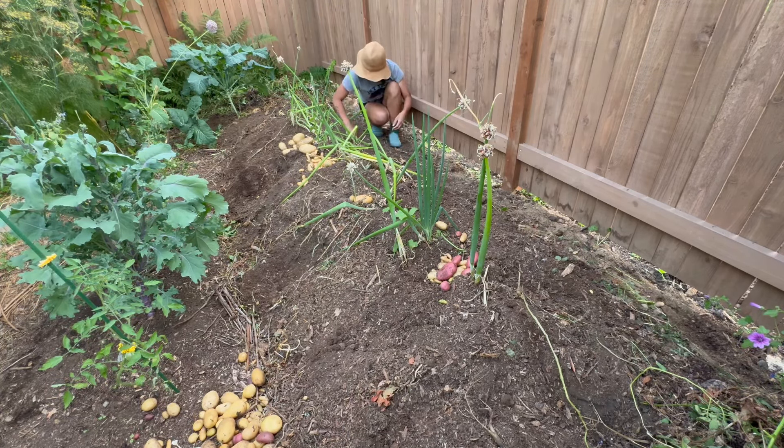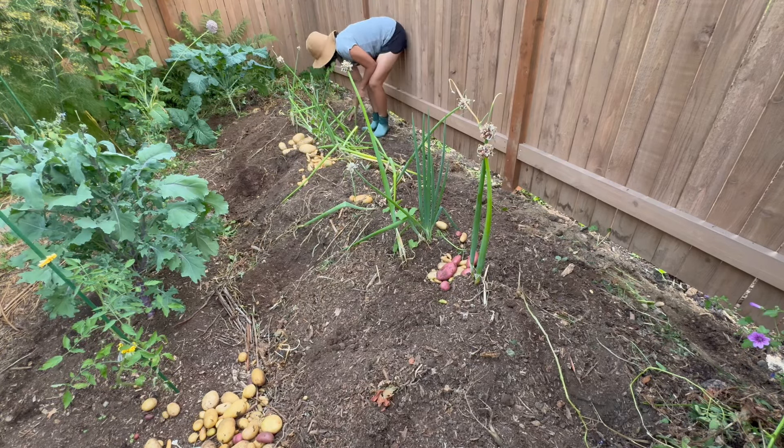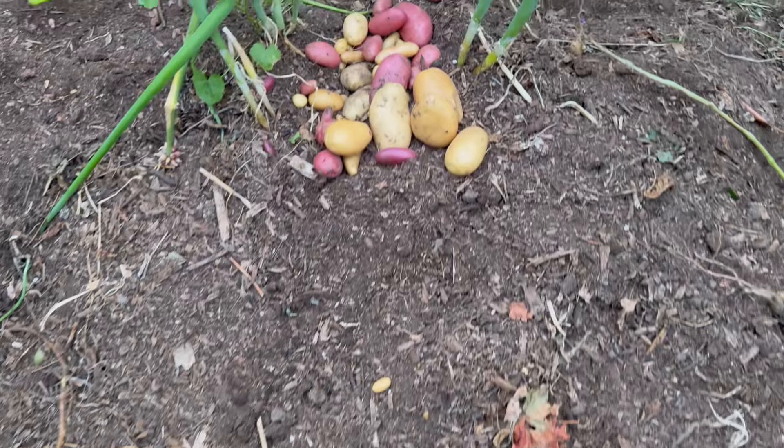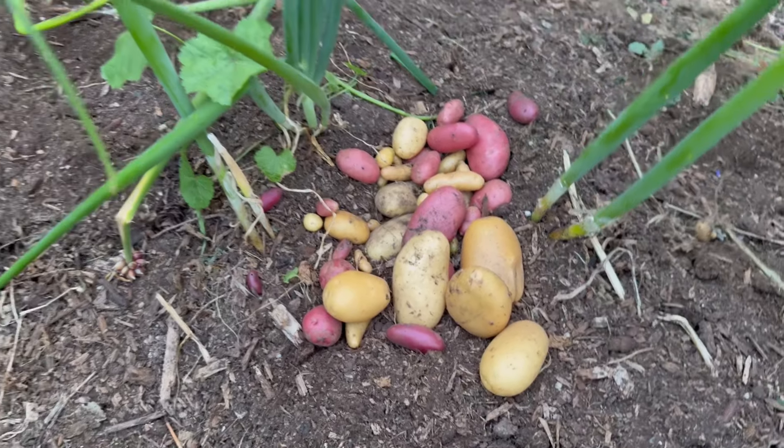We're going to be harvesting some potatoes. These potatoes grew from some of the ones that I left in the ground to overwinter last fall, and I did not tend to it much. I relied on the rain. Unfortunately, due to the drought, some of the plants died back prematurely and we ended up with a lot of baby potatoes.